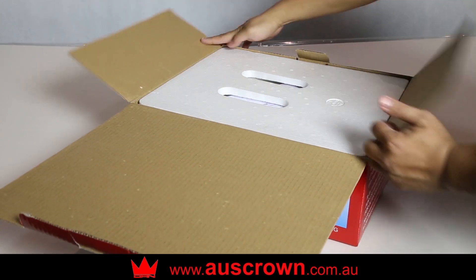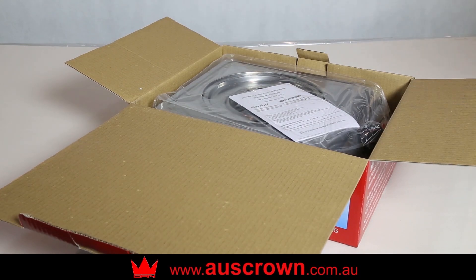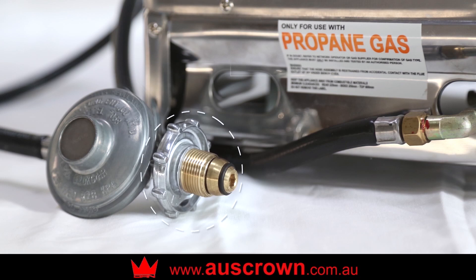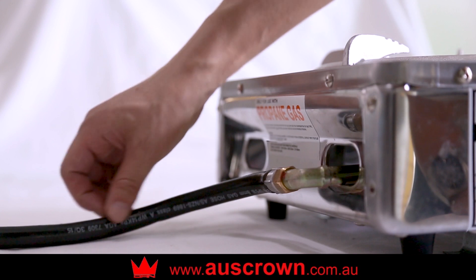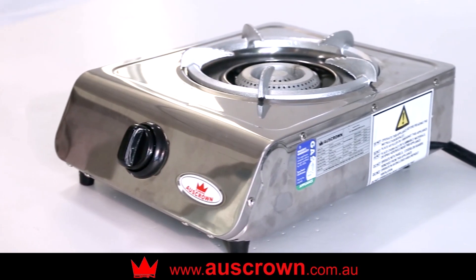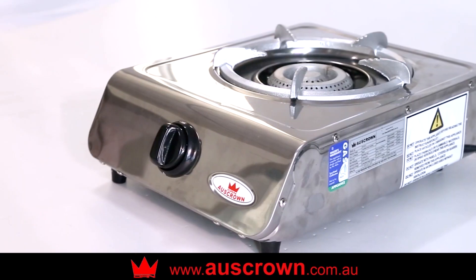Unpack your CK107LP low-pressure stainless steel wok cooker by opening the cardboard box and take the cooker out carefully. Check that there's no damage to the cooker, hose and regulator. The low-pressure regulator and hose was assembled and tested in the factory before packing and loading. Please read the operating instructions carefully before use. The trivet is located at the bottom of the box.